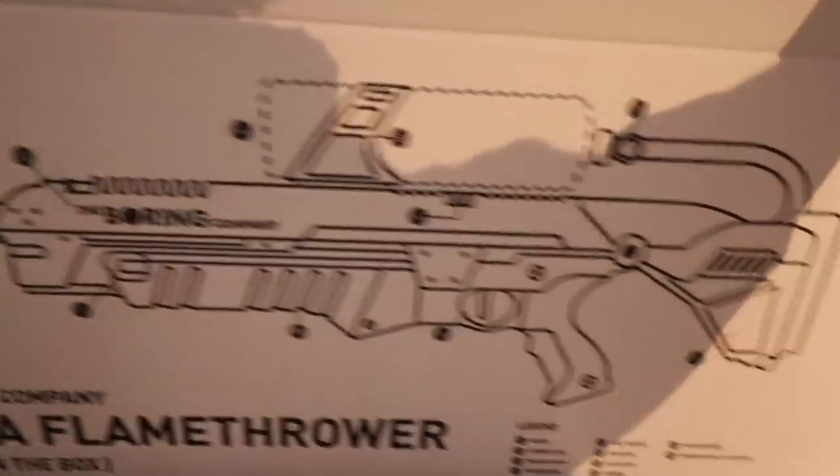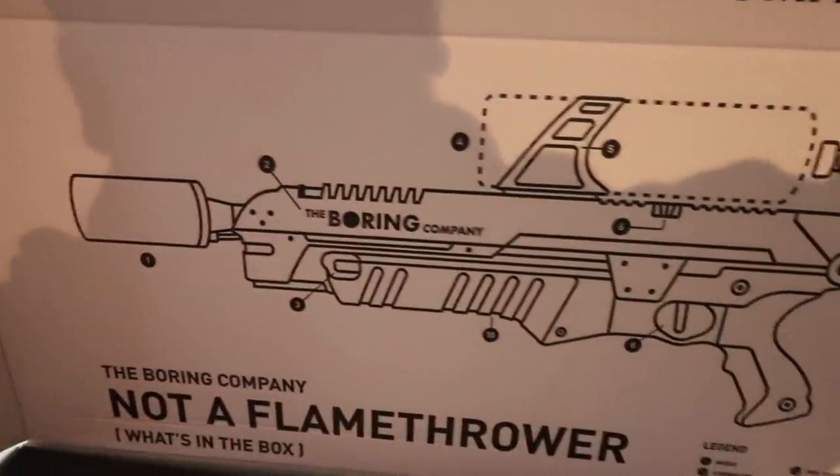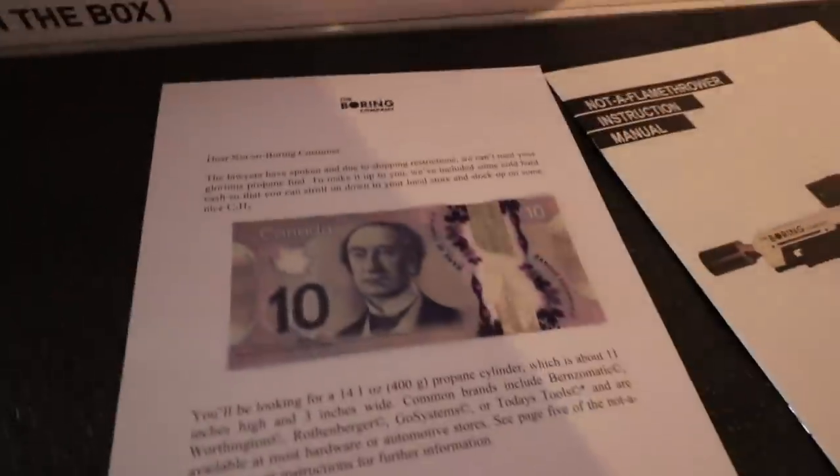Not a flamethrower. I don't know — that picture sure looks like a flamethrower to me. What else is here? Destruction manual. What's this?